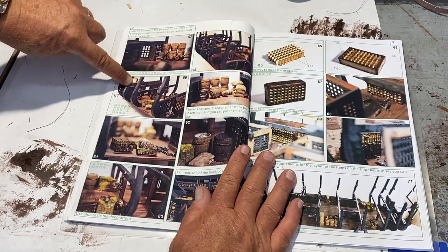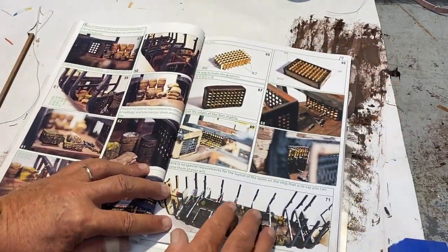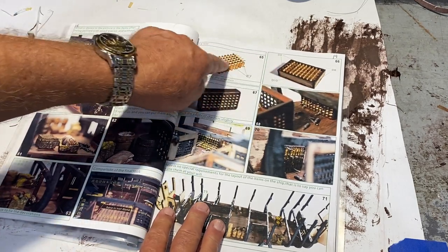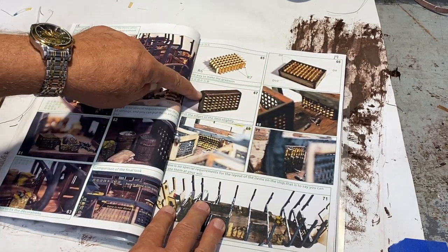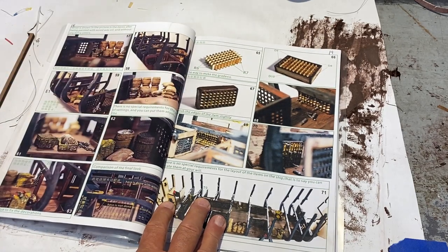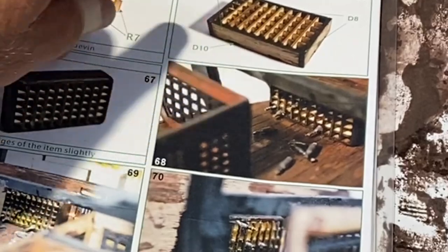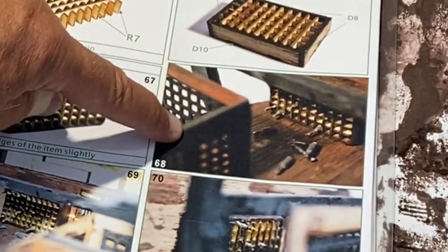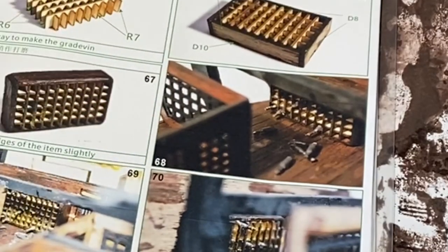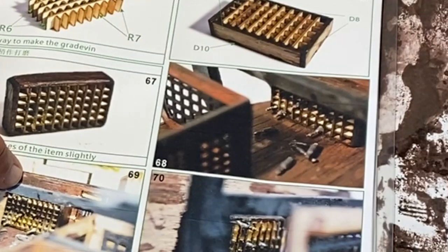If you look closely you can tell that's actually the back of the ship. The other issue was the rum cabinet — or wine cabinet, whatever you want to call it — and where to position it. I think you actually have your own options for where you put it, but if you look closely at these photographs it is across from one of the prisoner cells. You can see the prisoner cell here and there's the wine cabinet.